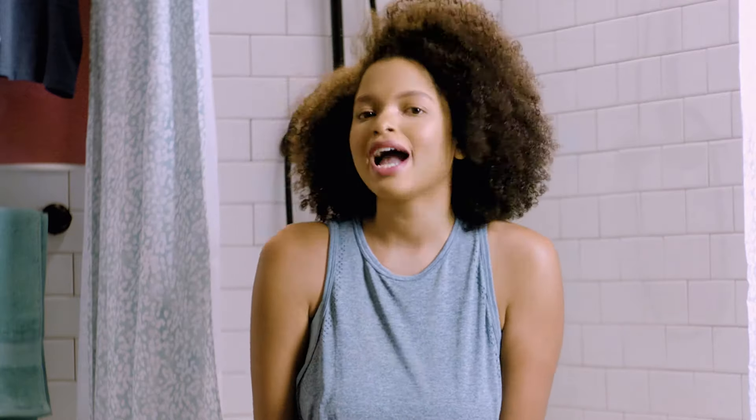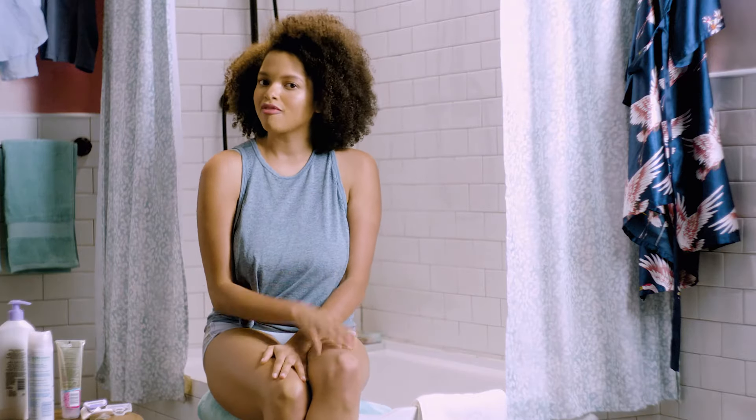And don't forget shave gel. I've got sensitive skin, so Venus Satin Care gives me the glide I need and a layer of protection.